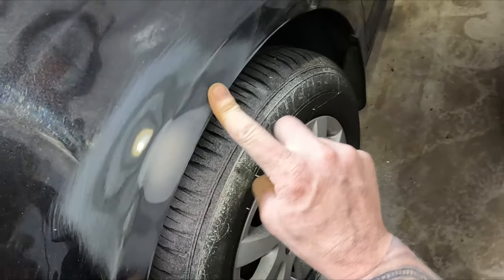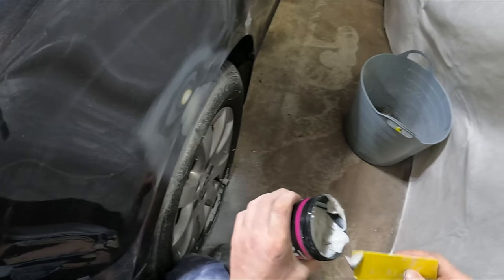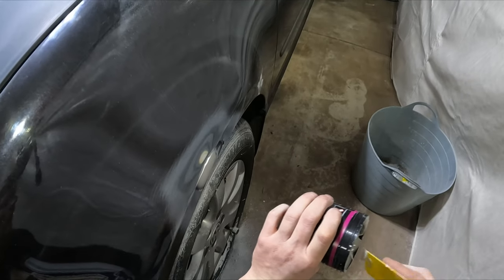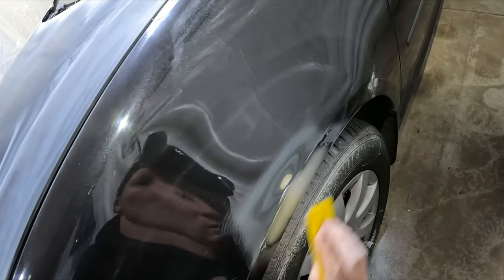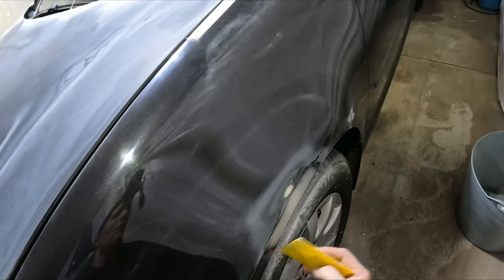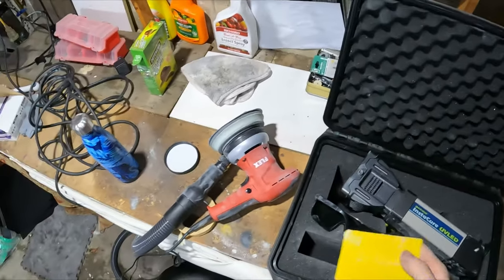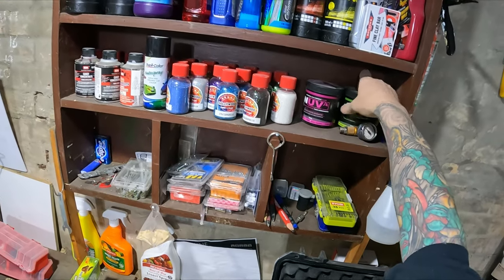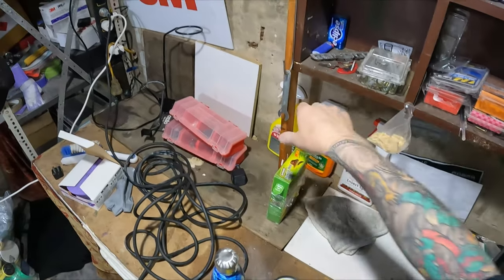There are a couple of pinholes in this one because I didn't stir it — I should have stirred it up. It's getting to the point where I'm just about ready to go inside; it's probably about 8:30 at night. I might use the green stuff because I've found that to be better for the small chips. I've got the pink stuff for the big repairs and this green stuff for the smaller ones, and that's gonna need a stir.